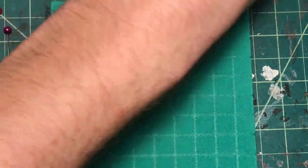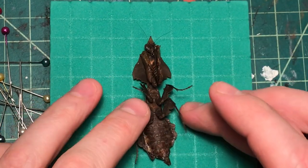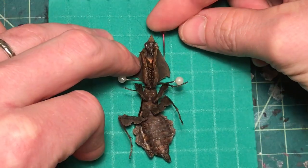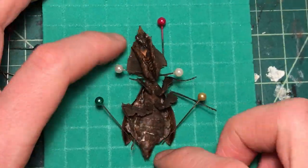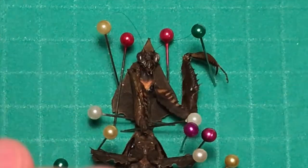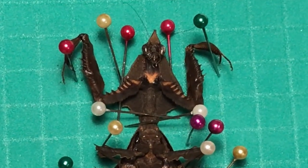For pinning, I'm using a small piece of foam with grid lines to help me get things lined up and symmetrical. I'm also using regular old fabric pins, which the experts would tear me apart for, but I think they work for my purposes. My goal in pinning is to make sure I'm displaying this mantis in a way that really shows off all its crazy details.